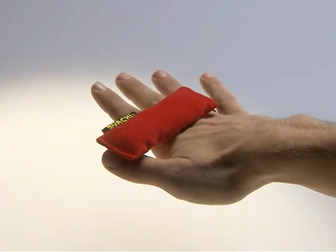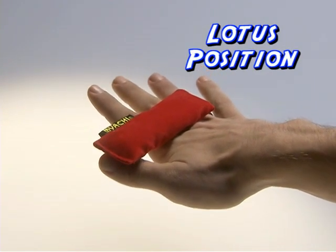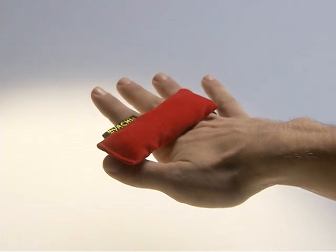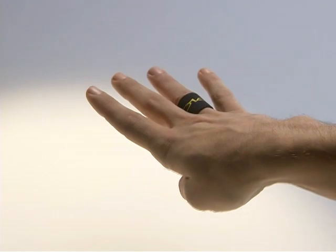All right guys, let me give you the fundamentals. This is called the Lotus position. Keep your hand flat, fingers about a half an inch apart, and your thumb is crucial. If your thumb is down, the miyachi is gonna fall off.